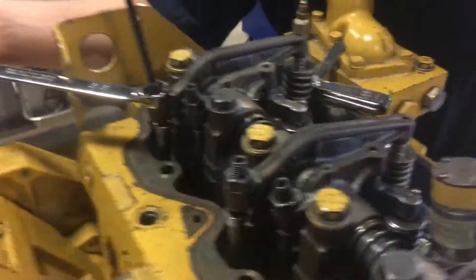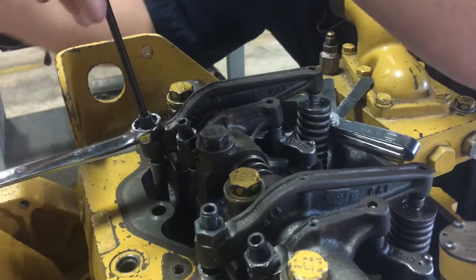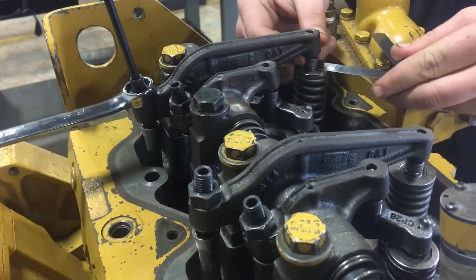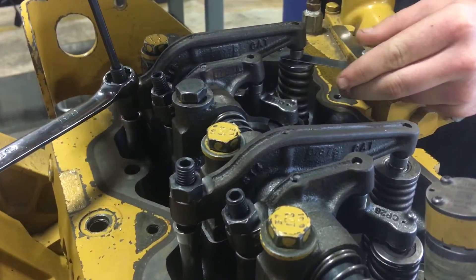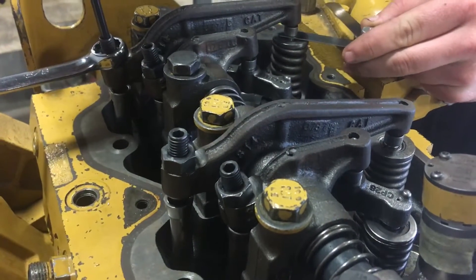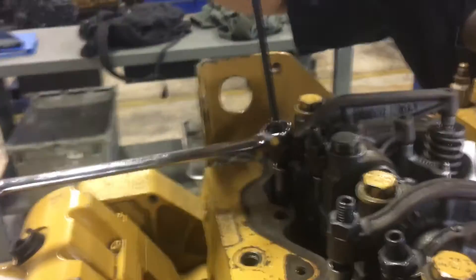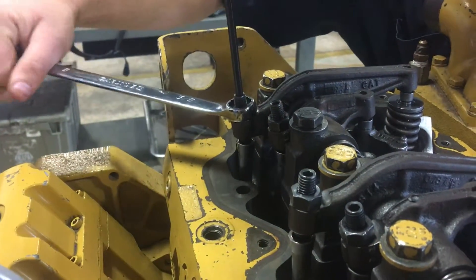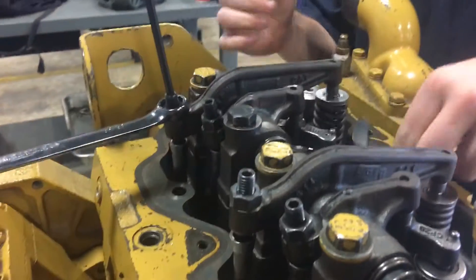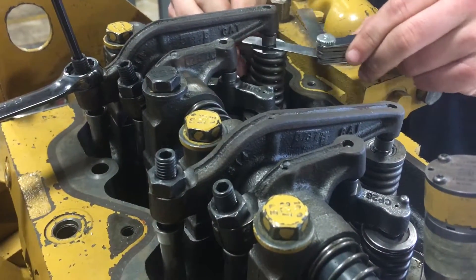So here's number one right here. What you're going to do is take the lock nut loose and then get your 25,000 feeler gauge for the exhaust. Loosen it up a little bit, and then you've got to get it where it's snug. Make sure you hold this and then tighten the lock nut. You've got to check it after to make sure it's still good — sometimes it comes loose. Alright, that one's good.